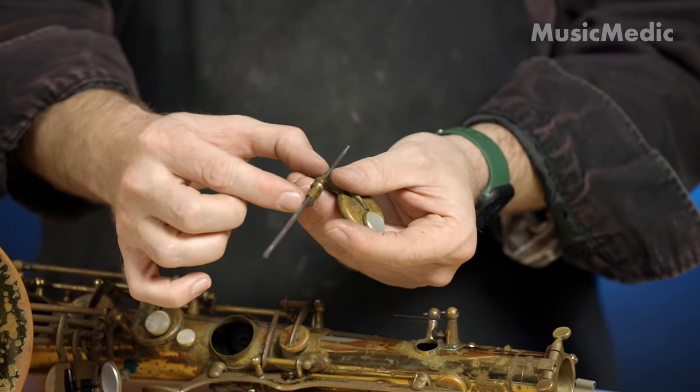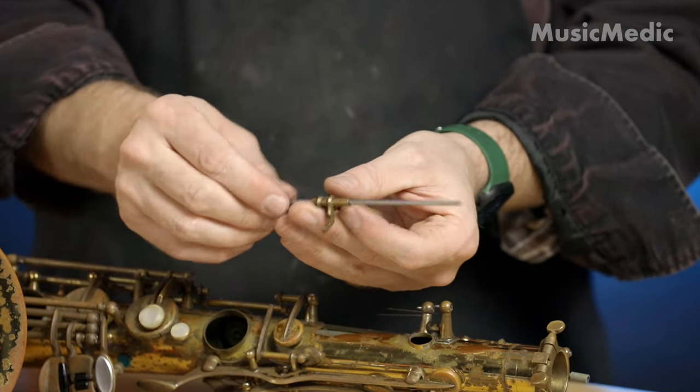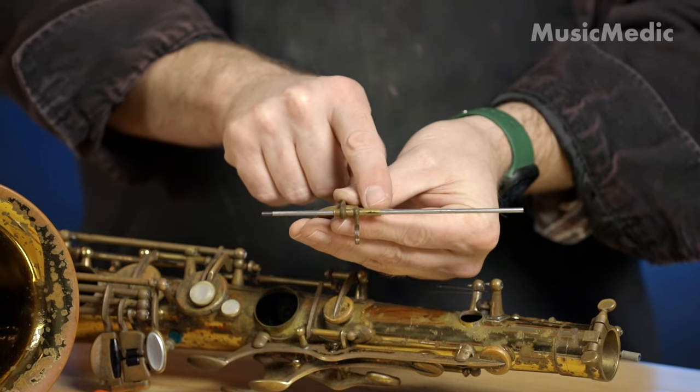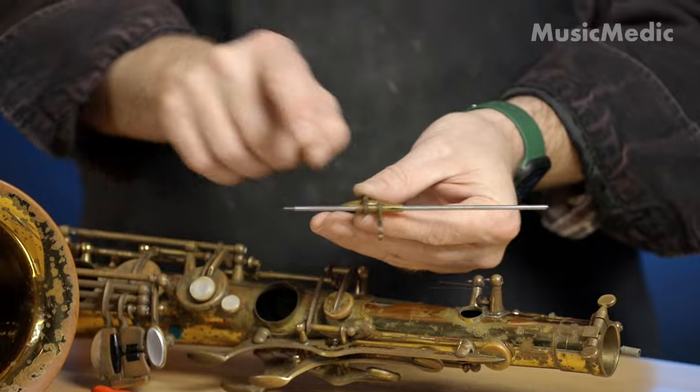It's not only doing that, but it's lengthening it as well. So when I swedge, I like to see if I can get both sides of the hinge tube — not just one side, both sides. It's a lot more stable.